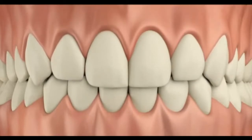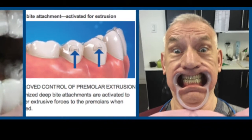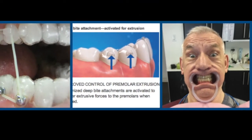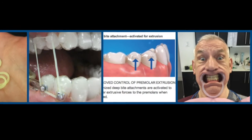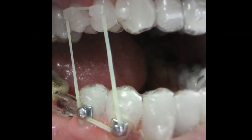It's a fairly quick process — much more quick with the elastics. We could do it with trays but then we'd have a series of maybe another 10 trays to do the extrusion. After this, we'll take impressions and do very fine finishing.